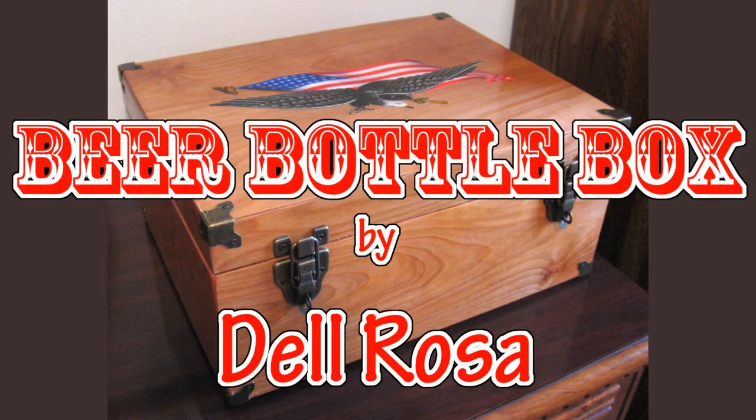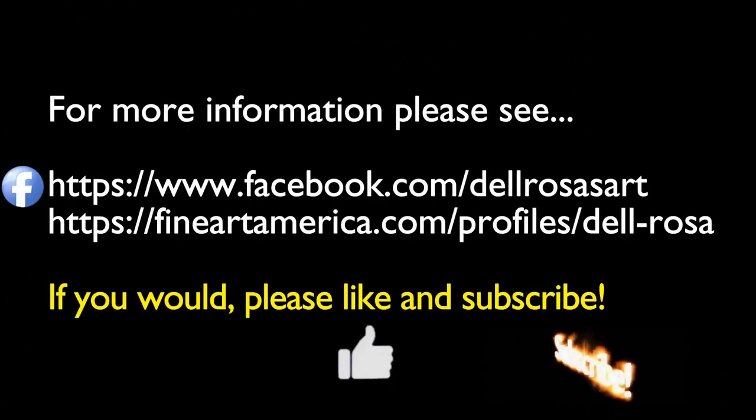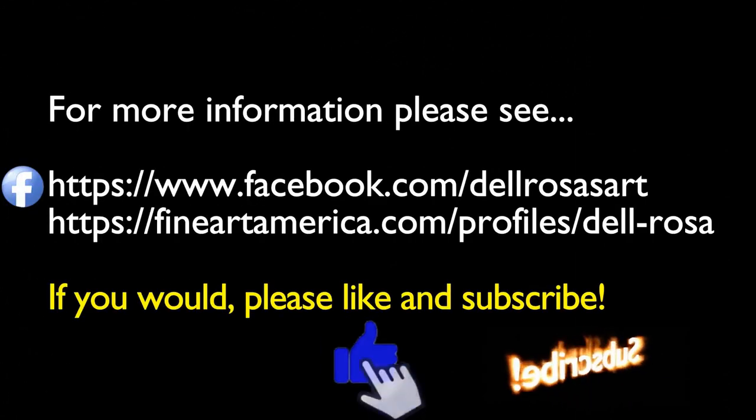That is my beer bottle box project. I hope this was of interest to you and I appreciate you watching today. If you have comments or suggestions, please leave them in the comment box below and tell me what you thought of this video. If you liked this video, please click like and subscribe. Thank you for watching today.